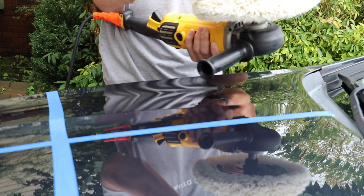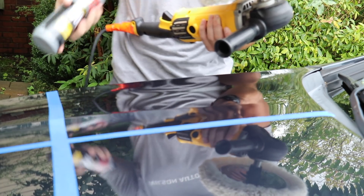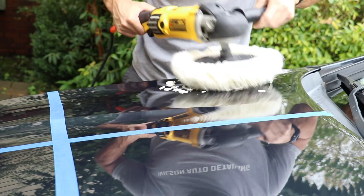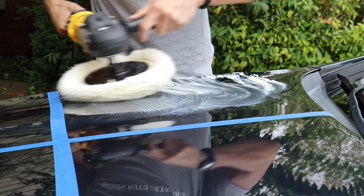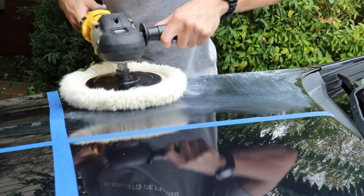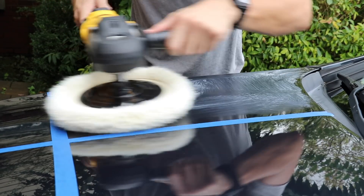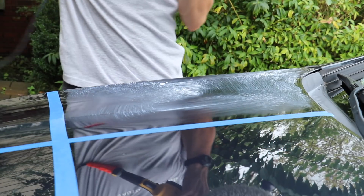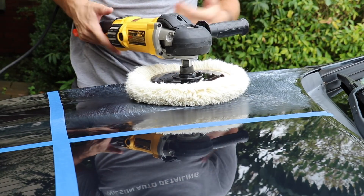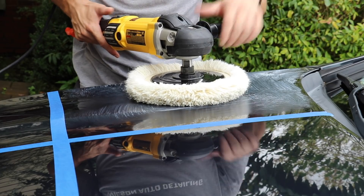I'm going to be a little generous and use more than I normally would because I want to give the product as much ability to work as I can for the review. I'll spread it around in the square and basically just work it in with the rotary until most of the polish has been worked in and it's thinning out where I can wipe it off easily. If you don't have a rotary polisher, you could do this with a DA — it's not going to give quite the same results, but it's very similar.